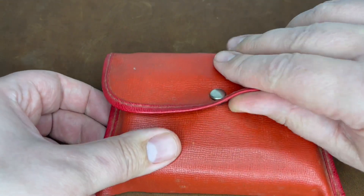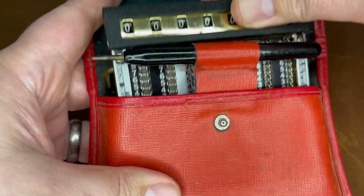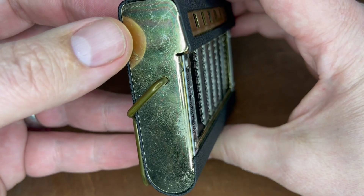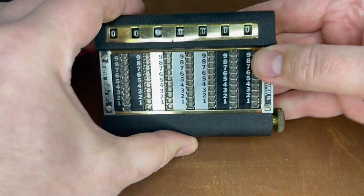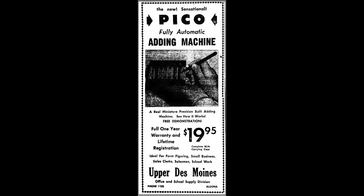So finally we get back to the Pico. It was made by Precision Instruments Company out of New Jersey — good luck finding information on that company, it was a pretty generic company name. It was available in the mid-50s for around $20, well after the patents had expired on the GEM.